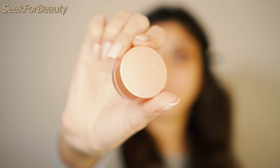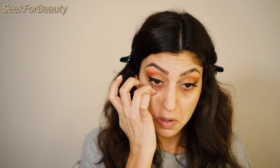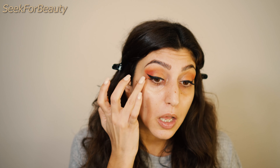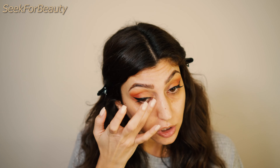The one I fell in love with is my Becca Under Eye Brightening Corrector — it's this little jar. There are two shades: I have the medium to deep, and they also have a light to medium shade, but this one matches my skin tone better. The best way to apply it is with your ring finger, since the warmth helps the product blend easily. Apply a thin layer — if you apply more than you should, it will probably crease. So be gentle with the product.